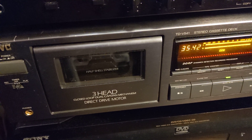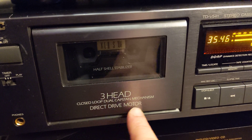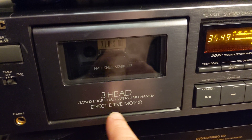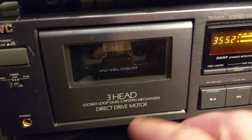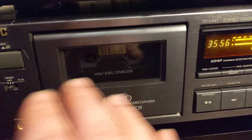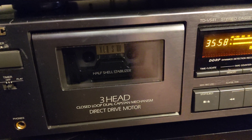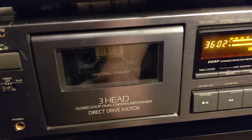First thing first — of course the most important thing is you need a cassette deck with a direct drive motor. That means the speed of this deck is already set up properly by the manufacturer, and if the deck is working properly it will have correct speed.